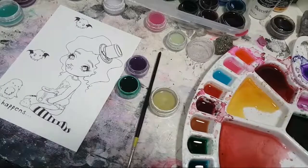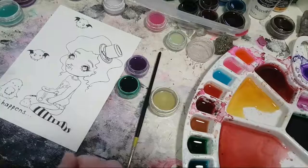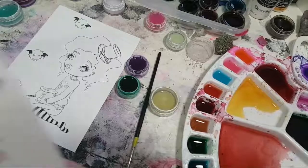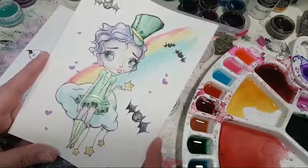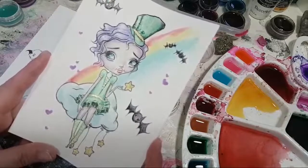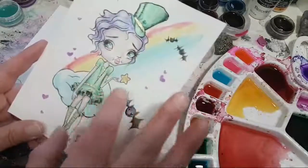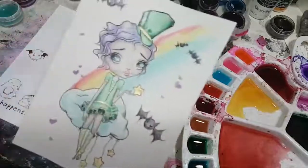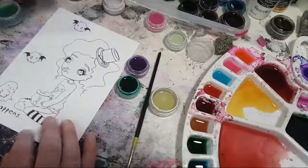I actually do rip paintings up a lot when I'm not on stream, and start over - even though I always tell you not to. What I was going for last week was inspired by a bath bomb that turns your skin green and sparkly. I wanted to do her green, but then I spilled paint on it and ended up having to change it, and it didn't work out how I wanted.